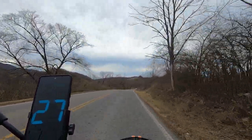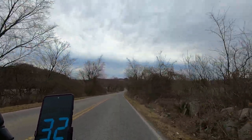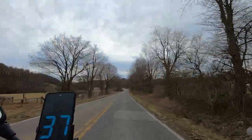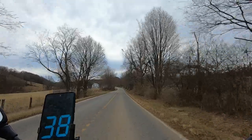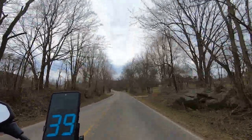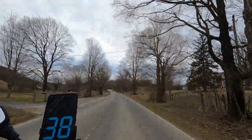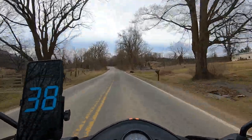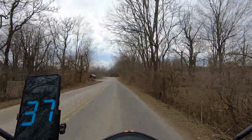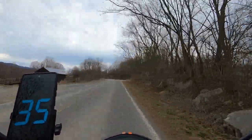I wish this thing would do 45, especially up here. Let's see — this did 38 last time, well not the last time but the time before last. There's 38, 39, and it's holding 39. Didn't do that before I put this belt on. Before the belt, this thing wouldn't do more than 37 down that hill — so the belt helped a little bit.